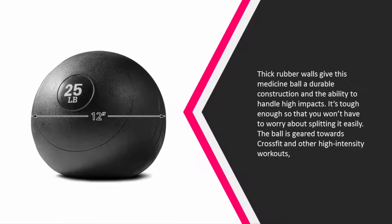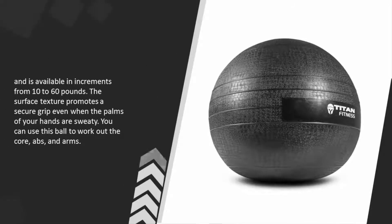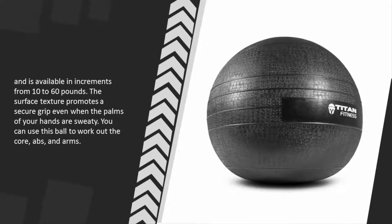It's tough enough so that you won't have to worry about splitting it easily. The ball is geared towards CrossFit and other high intensity workouts and is available in increments from 10 to 60 pounds. The surface texture promotes a secure grip even when the palms of your hands are sweaty.